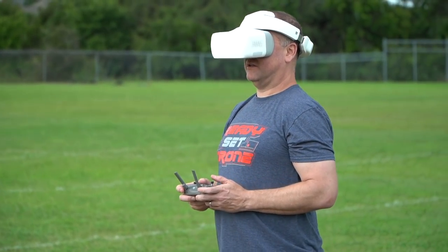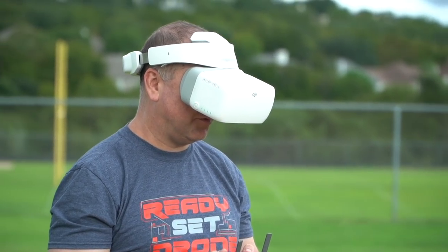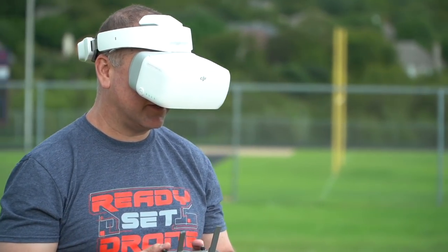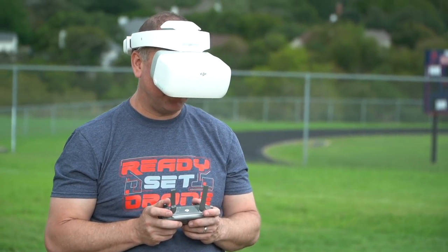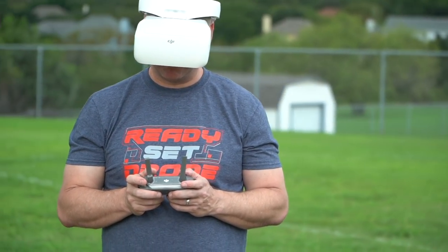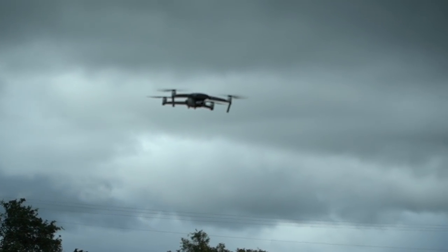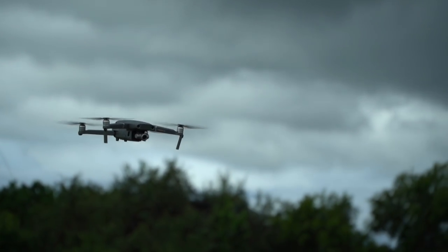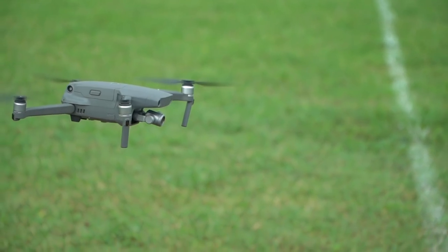This is great — I'm getting a 1080-30 live view, no dropout whatsoever. All my HUD stuff is up there. I can see my exposure value on my camera, my ISO, that I'm recording and how long I've been recording. I can see my height and distance. I can see well enough that I think I can bring it in and land it on the pad using the goggles. Let's try it.